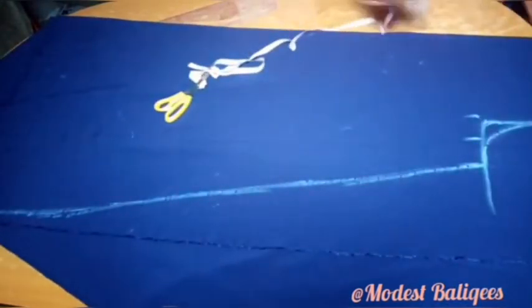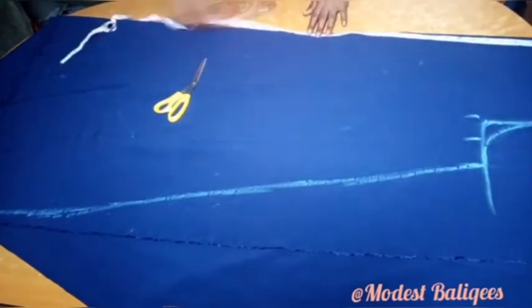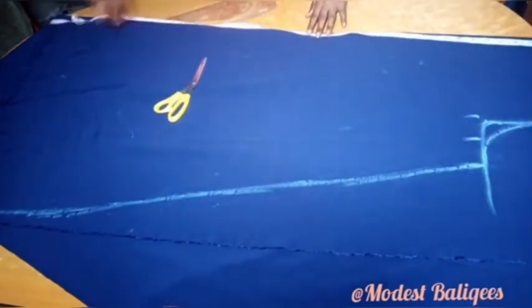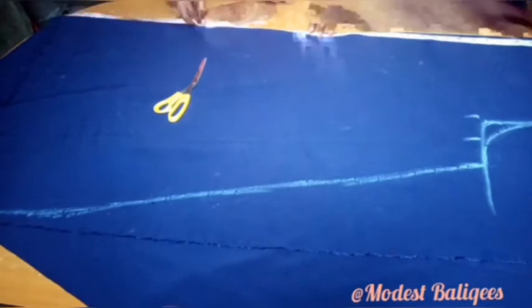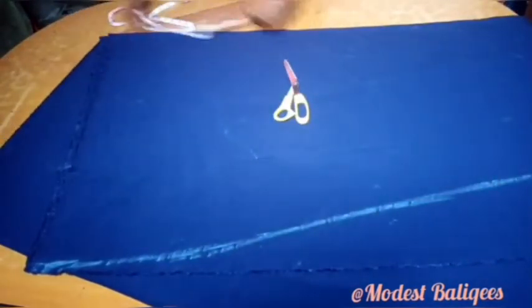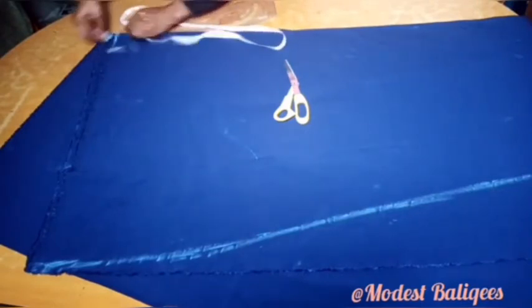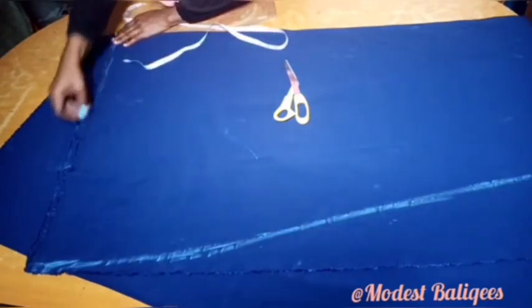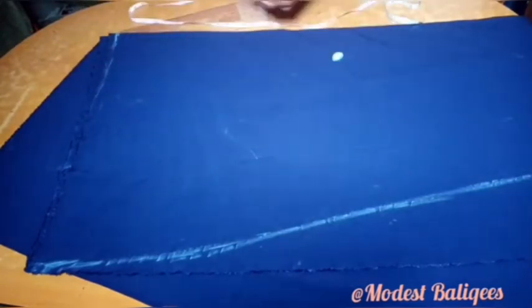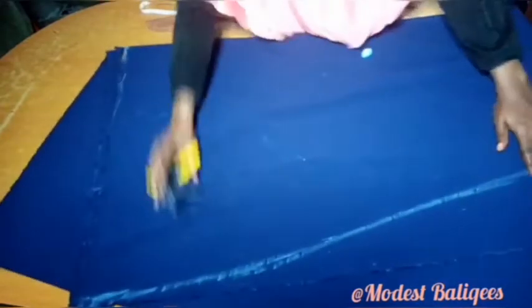The next thing is to take my gown length. From that edge I'll just go up by 2 inches. There are two ways to do this — you can just take your gown length directly round — but I'll go up by 2 inches and make a curve to the midpoint of my folded parts. And then I'm going to cut.